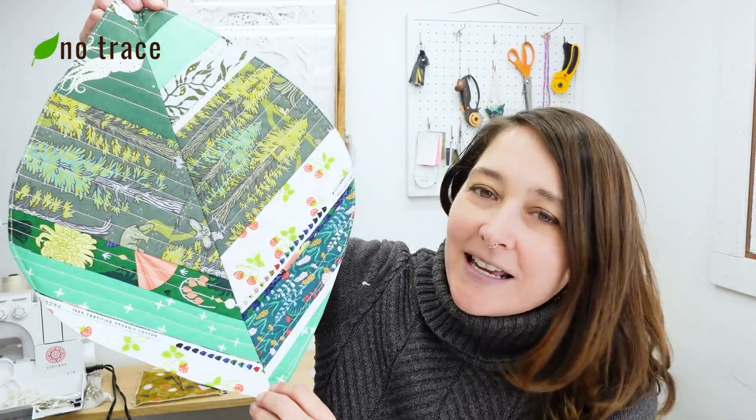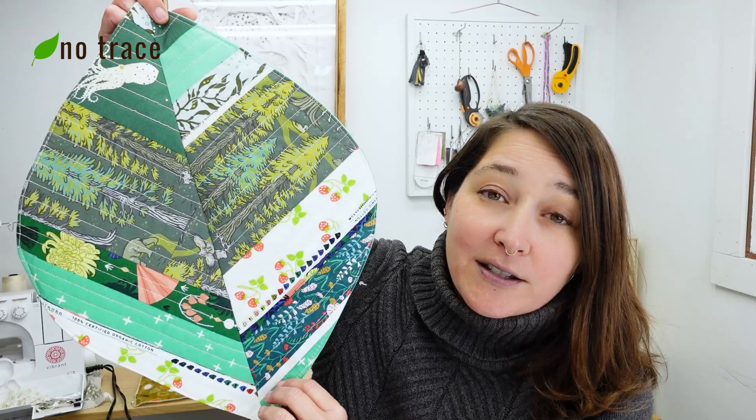Hey there, it's Liz from No Trace. I have a ton of selvedge edges and other long, thin scraps of fabric that I want to find good uses for, so I decided to turn them into a leaf-shaped placemat. In this video it's actually a super simple project — let me show you how it's done.